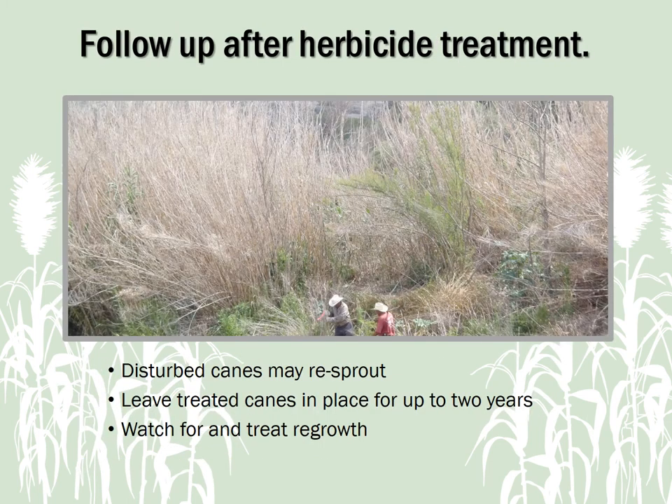After herbicide treatment, it's essential to leave Arundo plants in place, even after they brown, to avoid reinvigorating them — otherwise they may re-sprout. Dead Arundo colonies provide more erosion control than bare ground and act as a protective nursery area for new native plants. Be watchful of treated plants and re-treat any new Arundo shoots.